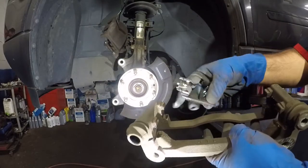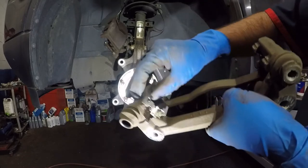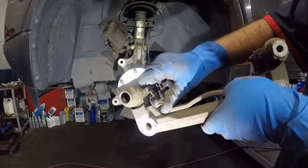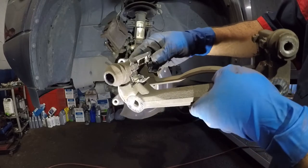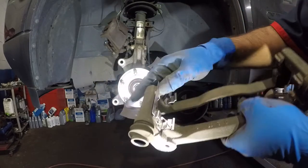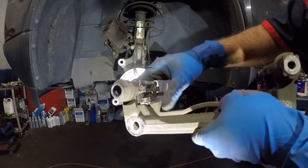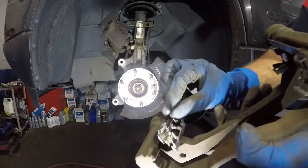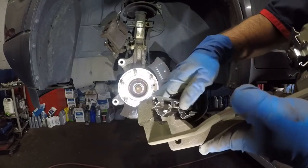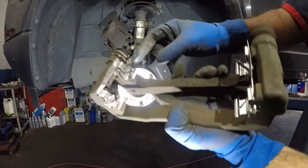Next, take the hardware kit — one at a time, align it, and it should just snap in flush. Make sure it's not too far in because it'll scrape on the disc. Turn your hub once you're done to feel if anything is rubbing. That looks good. After the other one is in, we're going to pick up the rotors, clean them, and bring them onto the car.